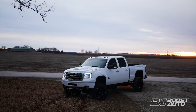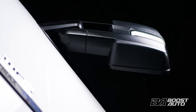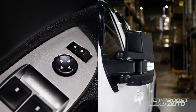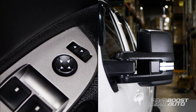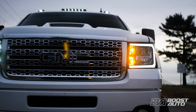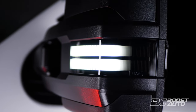Boost Auto presents 2015 style tow mirrors now available with Power Fold. Upgrade to Power Fold even if your truck did not originally have it. Don't let your factory configuration hold you back. Our patented wireless technology integrates seamlessly to your existing mirror controls that allow a clean, hassle free install. Enjoy great visibility while towing or daily driving alike even in the harshest weather. Enjoy customizable mirror caps, marker lights and so many more premium features.